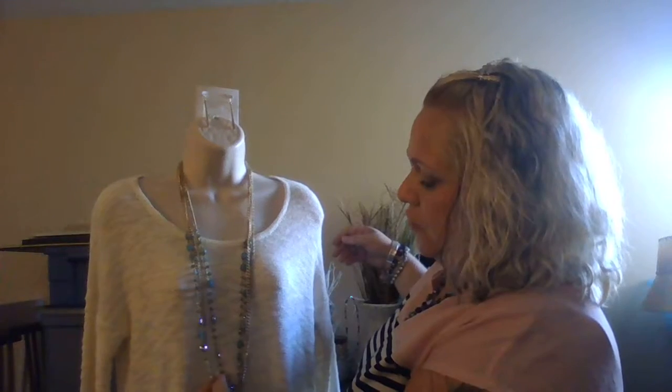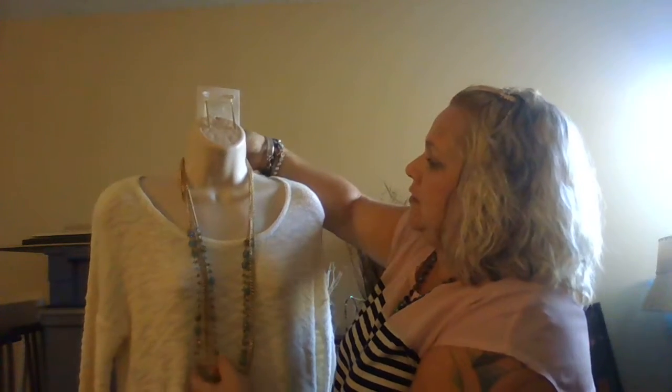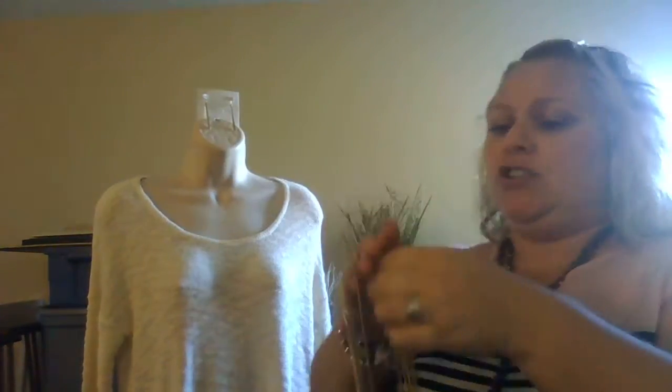Belize has five strands — there are three gold tone strands and two blue beaded strands. The nice thing about Belize is that they come apart. The blue strands actually detach on little clasps, you can see right here.